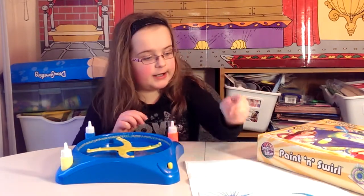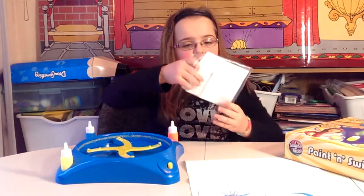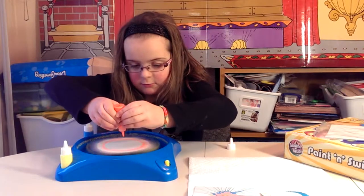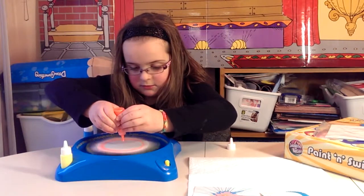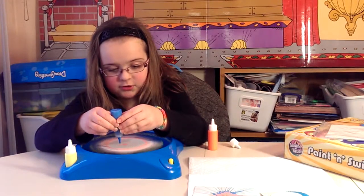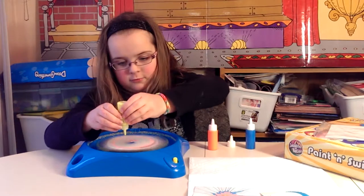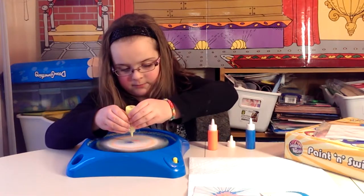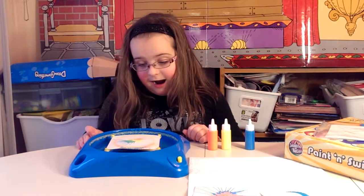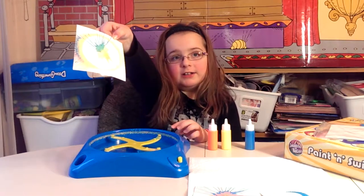Let's try putting some in the middle and on the edges. I'll do a big one for that. The one outside. One in the middle. But even closer to the middle. One. Two. Three.